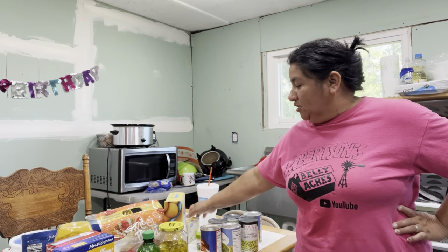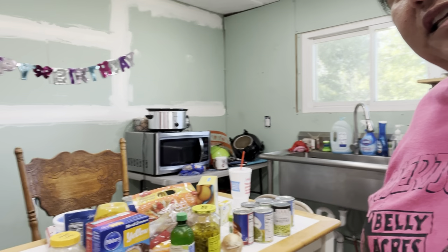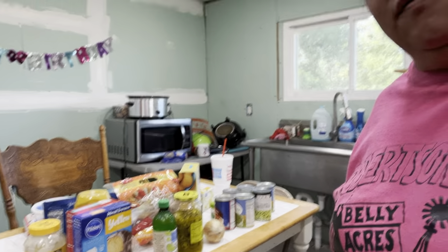Hi guys, welcome back to Bella Yanker's Kitchen. Today is Saturday when we're shooting this. Tomorrow is Sunday, October 1st, and we are having a big family shindig here at the farm. We are celebrating Mama's 76th birthday, Desi's 17th birthday, and my nephew Kyvan's 19th birthday. Everybody's pitching in and bringing stuff for this party, but I am also making a whole bunch of stuff. Look at all of this — these are all the ingredients we're going to have to get through, so bear with me. Let's get to cooking.